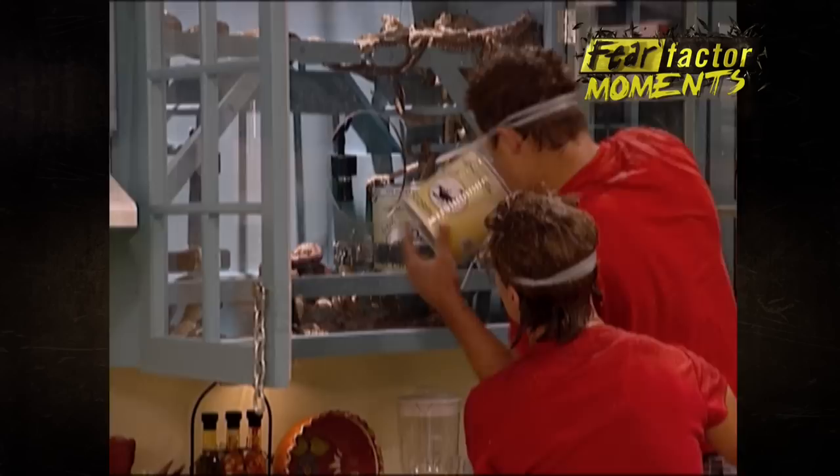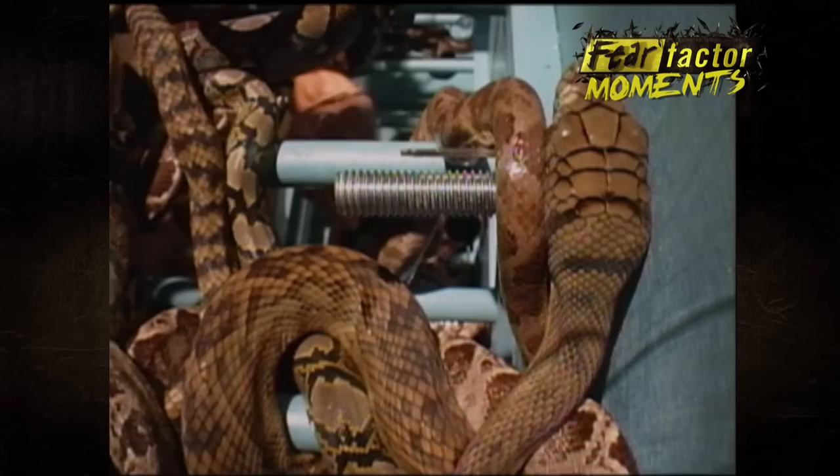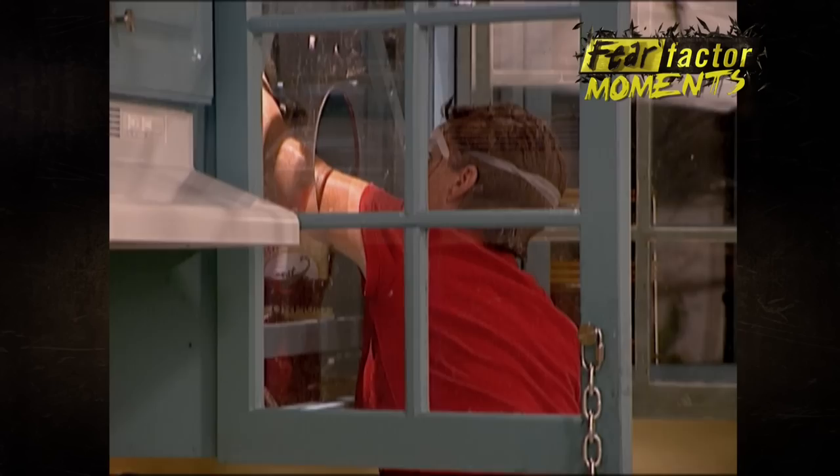There you go, Rob. Nice. Way to go. Come on, Joanna. It's not hard. The sink is all over it, Rob. Just grab it. Don't worry about it, Joanna. Just go in there. There you go. That's it. Nice. She's got the key already. Way to go.